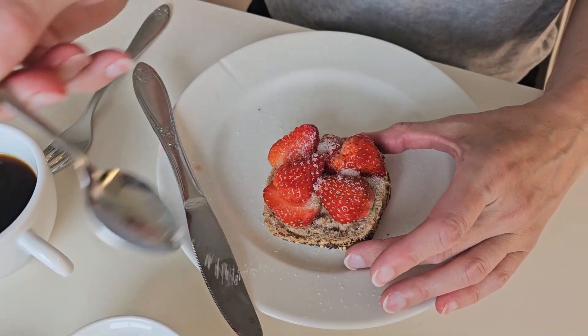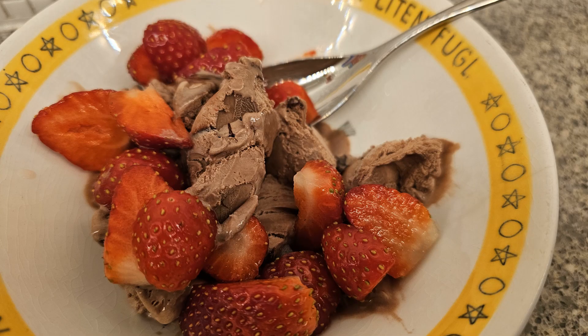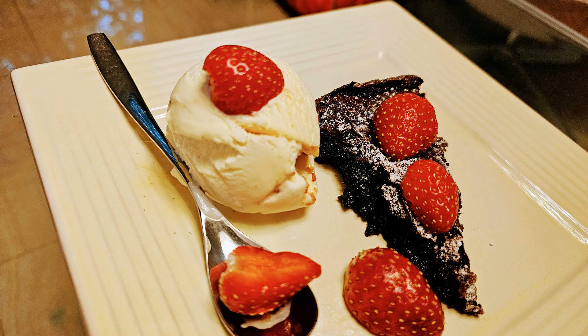For breakfast we enjoy them with sugar on fresh rolls. They are also delicious as dessert with ice cream or brownies.